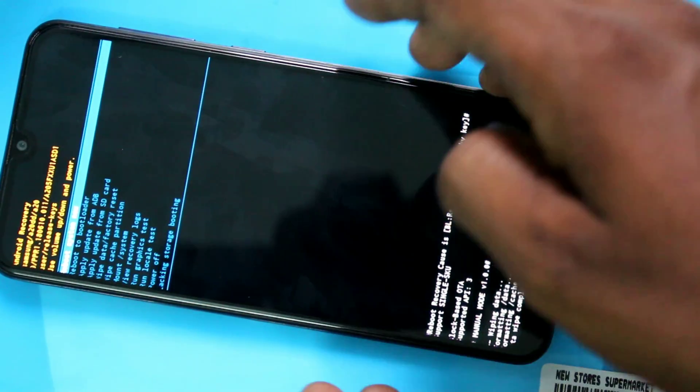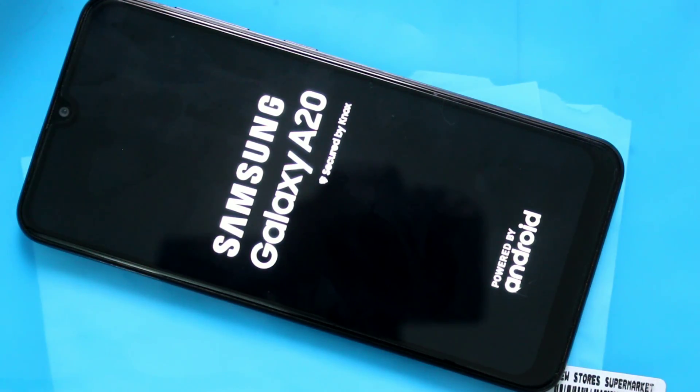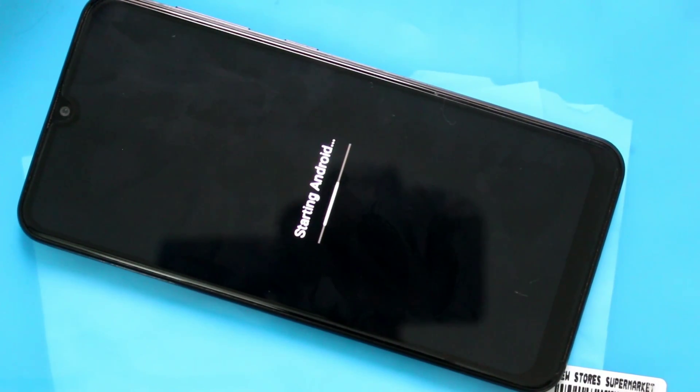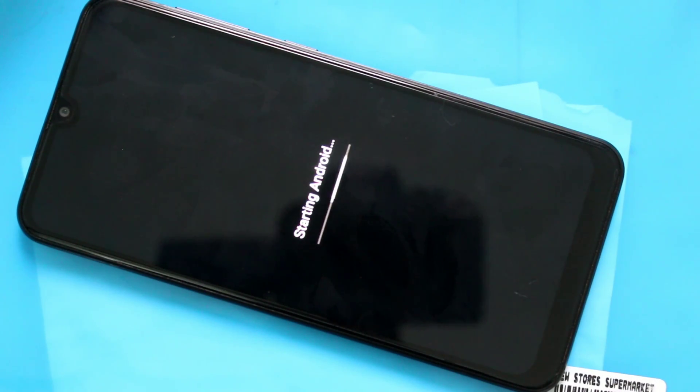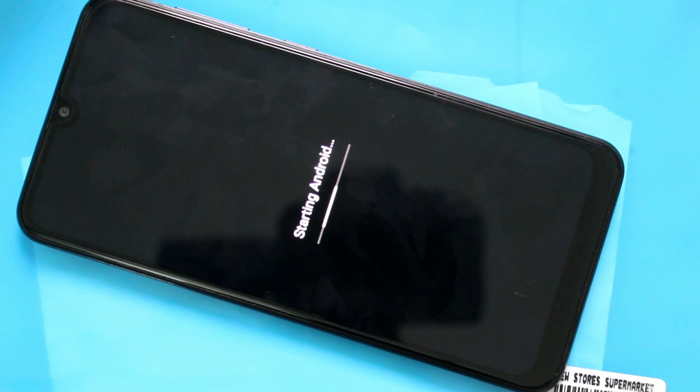Wipe data has been successfully completed. Now select the first option to reboot your phone. Wait for a few seconds to a few minutes. The phone is starting up and all applications will be installed freshly now.